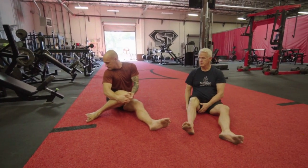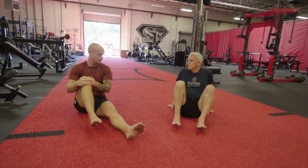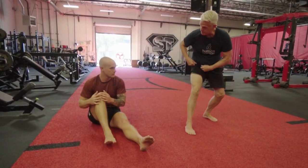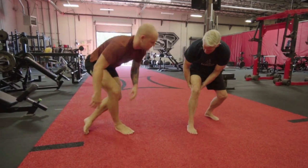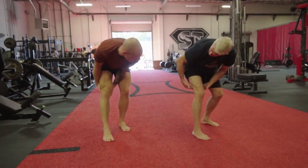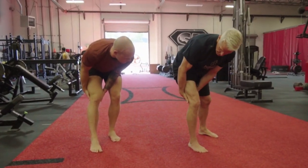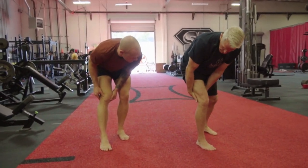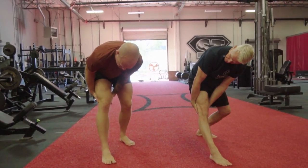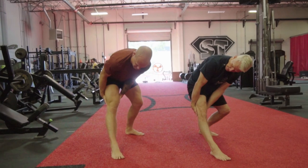Now we're going to do one more for the hamstring. Standing up, hands behind here — grab and find where you feel restriction. Mine's right here at the base of the hamstring. Once I grab it and pull up, I step back, stretching, and straighten that knee.